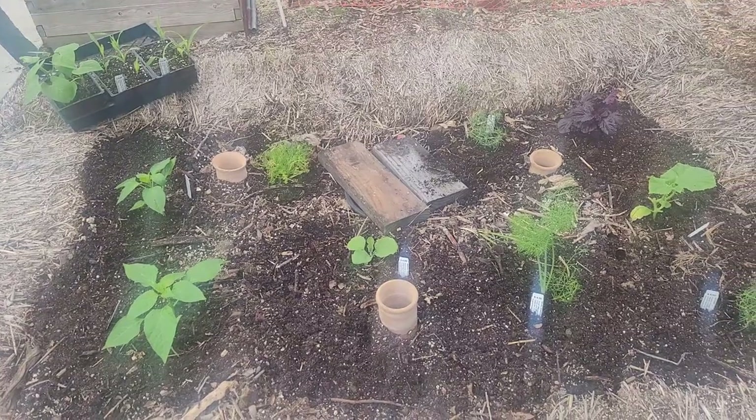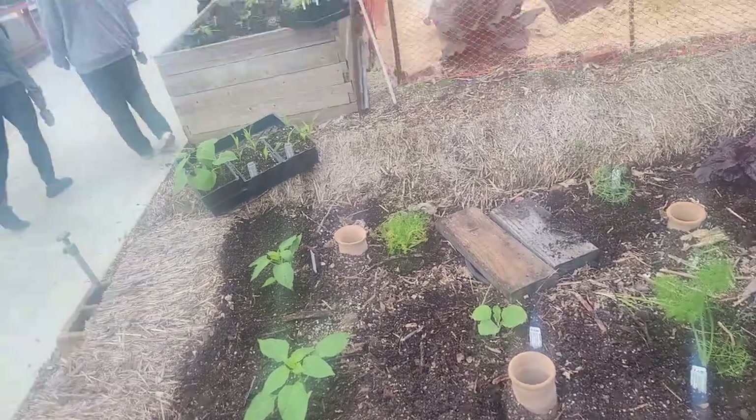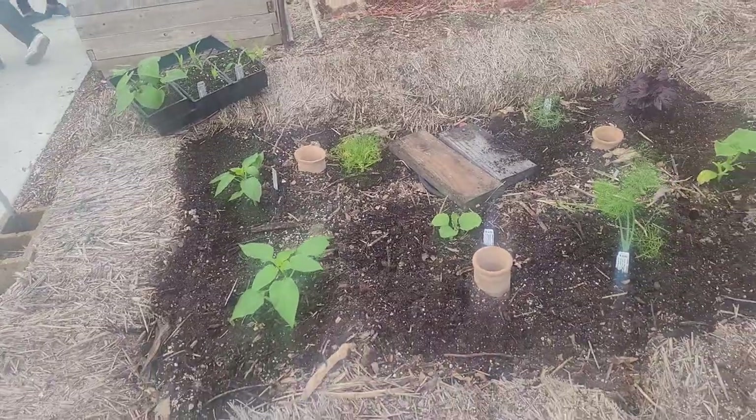Hey, high school class. This is our raised bed. Remember we were talking about the raised bed gardens? This is them.